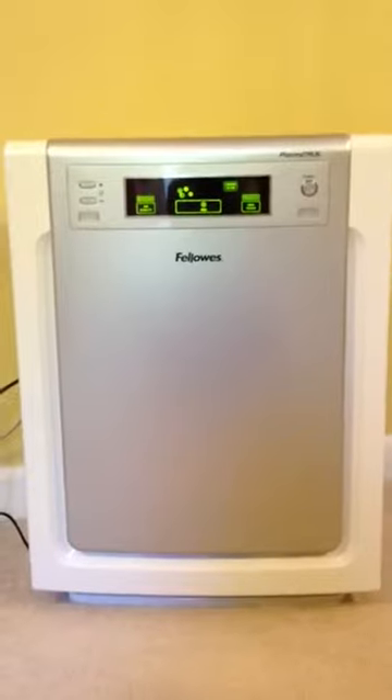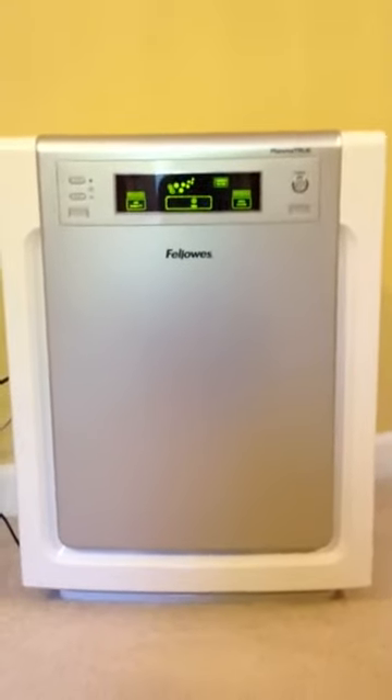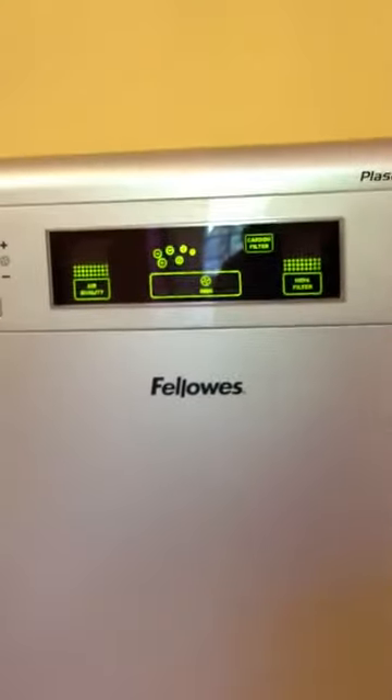Again, it's an amazing purifier. It's the Fellowes Plasma True AP-300PH purifier, and it covers 300 square feet, so you can use it in a large room, or if you need to put it in a smaller bedroom, that's fine too. This is Alicia with the Mommy Insider, telling you about the Fellowes Air Purifier. Thanks a bunch!